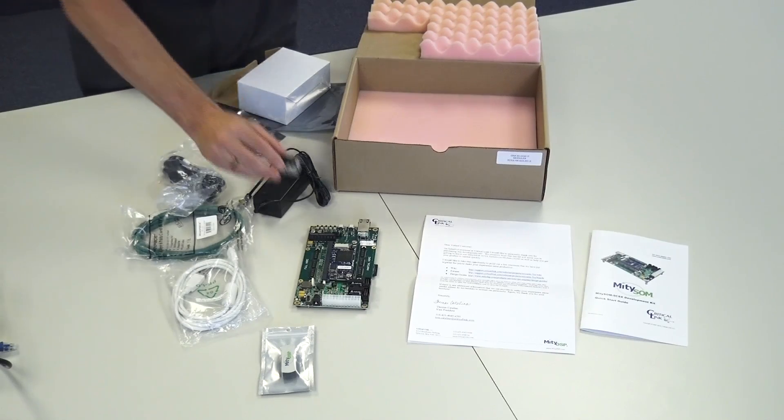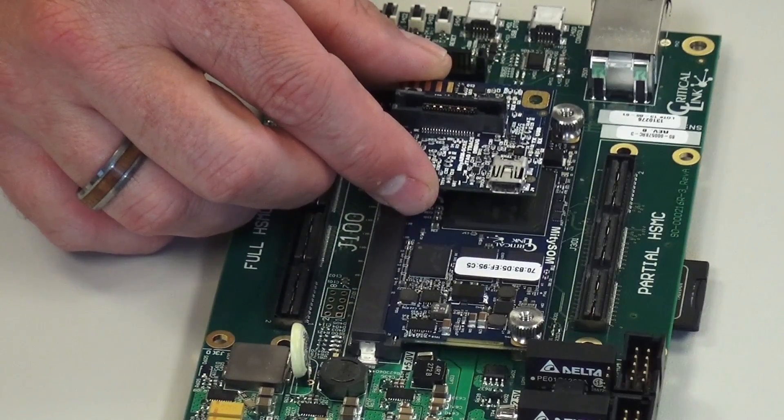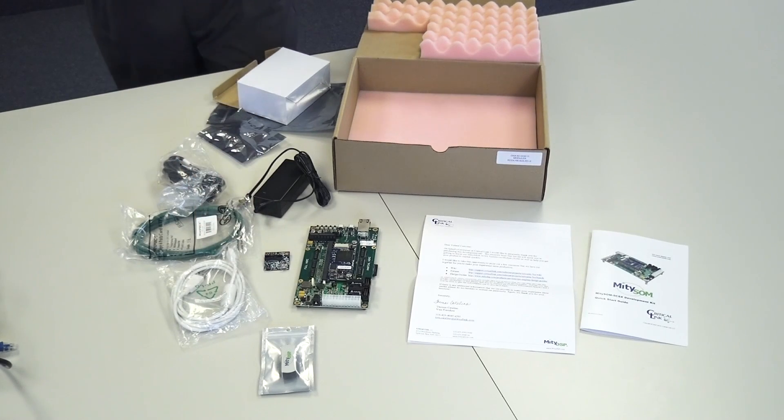Finally, we have a debug adapter. It plugs onto the debug connector on top of the SOM, and this debug adapter gives you USB Blaster 2 functionality, which allows you to debug your board directly over a USB cable, and also provides high-speed trace.